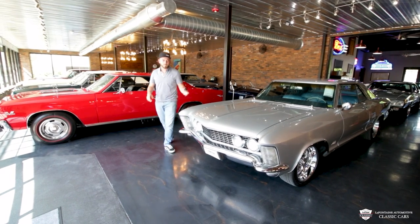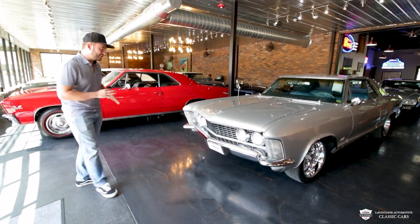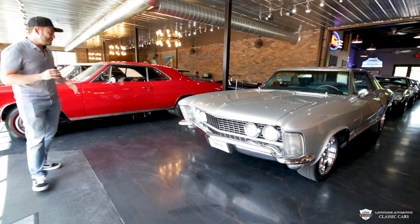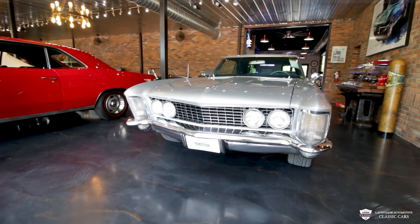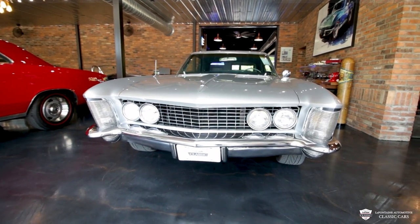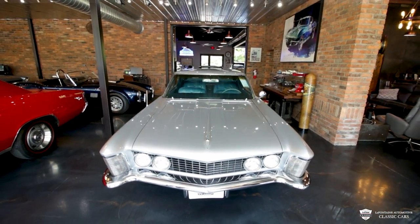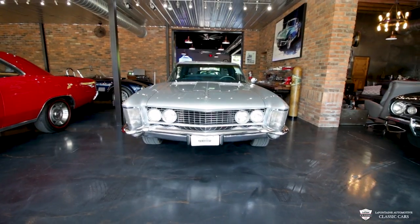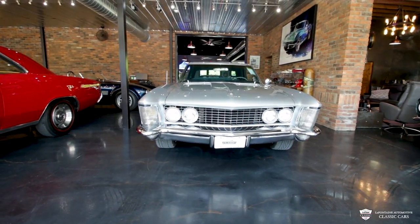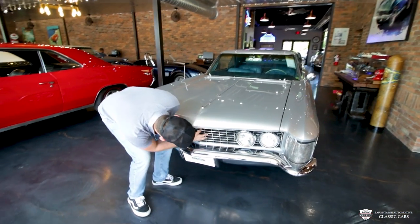We're going to start right up front on this Riv. The four headlights we see is a one-year-only thing. This is the most iconic year for this car. It has a lot of one-year options and it's pretty breathtaking. You don't see these too often. It is very, very hot, and this one's been dressed up to give it a little bit more sex appeal and a more aggressive look. I'll pop the hood for you and show you something pretty cool.